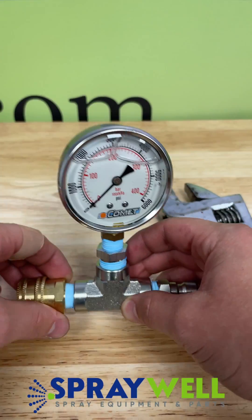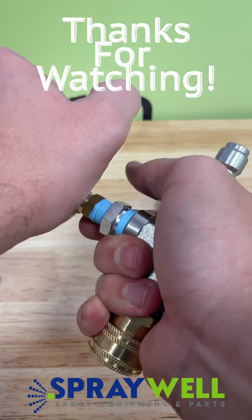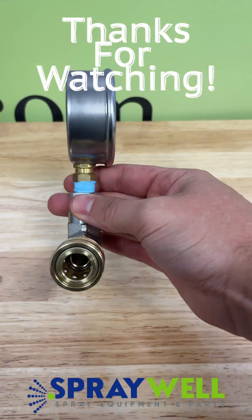Now that that is installed, you have a fully assembled pressure gauge. If you have any questions, please let us know, and thank you for watching.